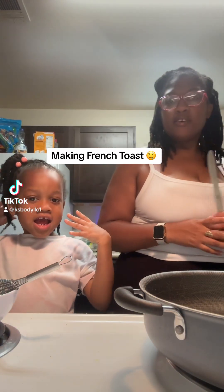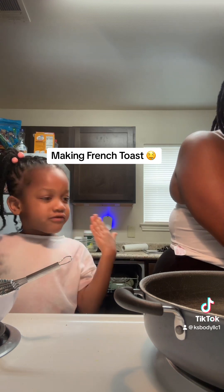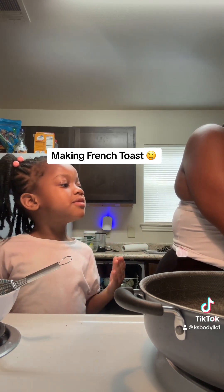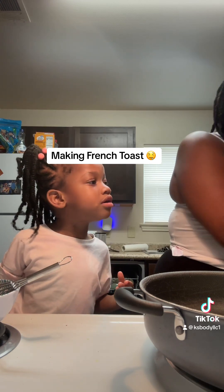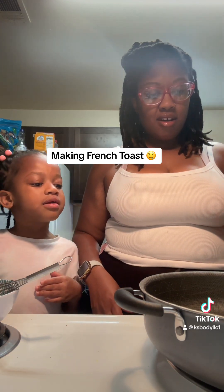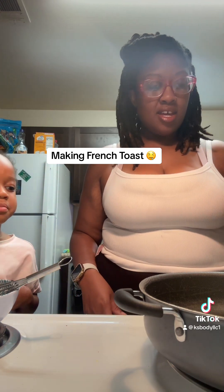We're fixing fresh toast and my mommy's cooking fresh toast. She's going to put butter. Yup, butter. You need a lot of butter to make it good.